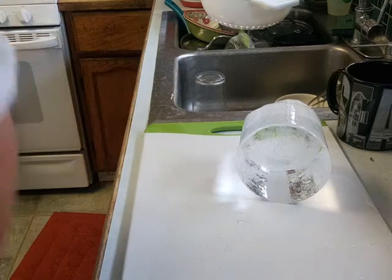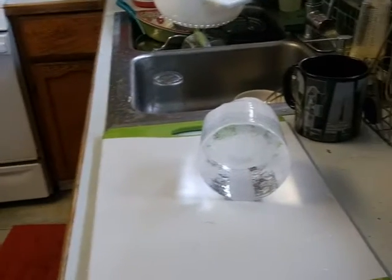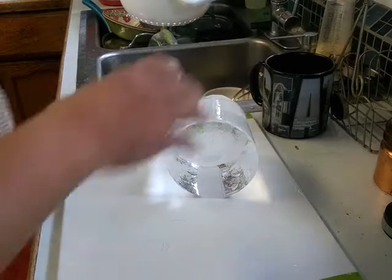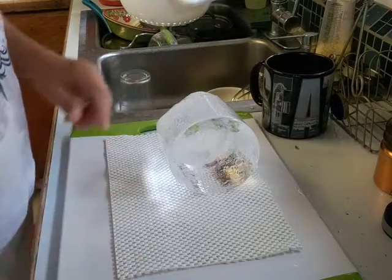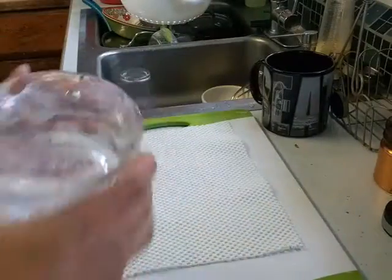I should have put a towel down first. This will work even better. Okay, so let's see what happens. Well, the top is just crystal clear — can't see... it's pretty good. That part is nice anyway.